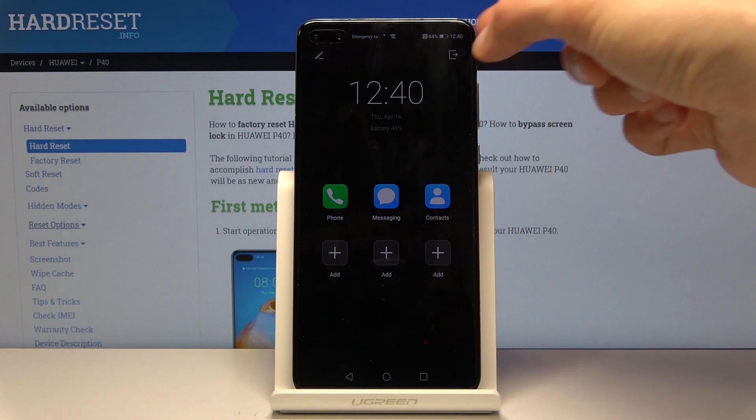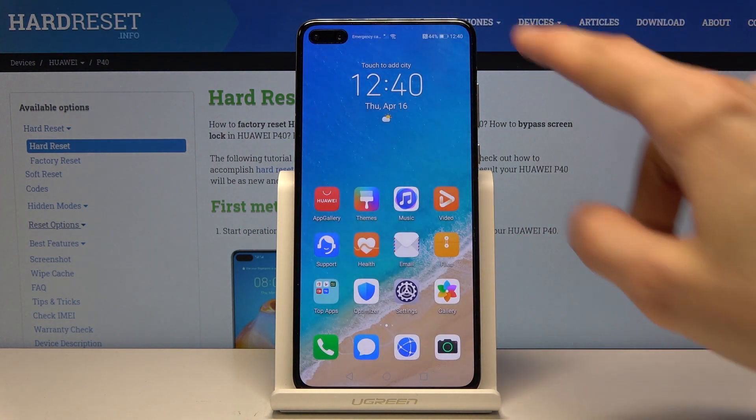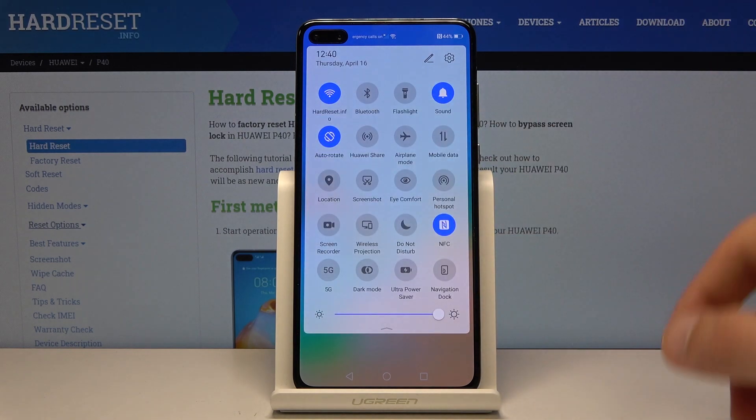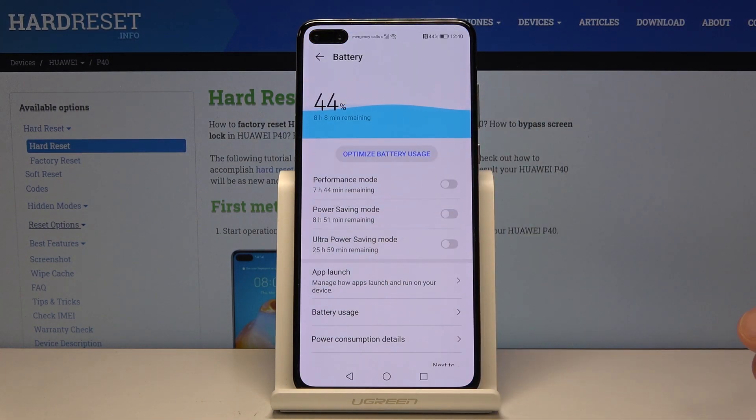Now if you want to leave it, all you need to do is tap on the button right here and then choose exit. And if you want to customize or change the way the power saving works, you can actually hold the toggle and it will take you to the settings.